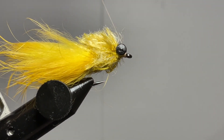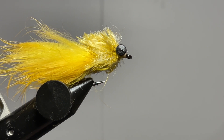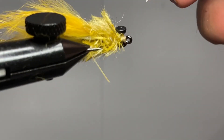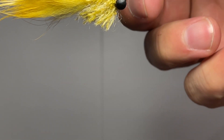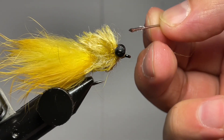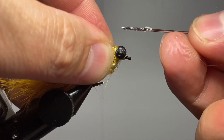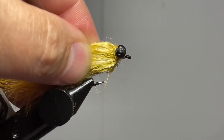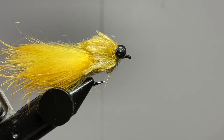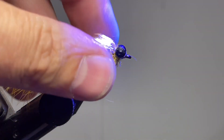Once that's done, you have the option of going in and hitting the thread wraps with some UV resin — in this case I'm using Raid Zap thin — just putting that on there and then hitting it with a UV torch. Once you have the thread wraps covered with UV resin, hit it with the UV torch to seal everything up and increase the durability when you're bouncing this along the bottom, keeping that thread nice and strong.